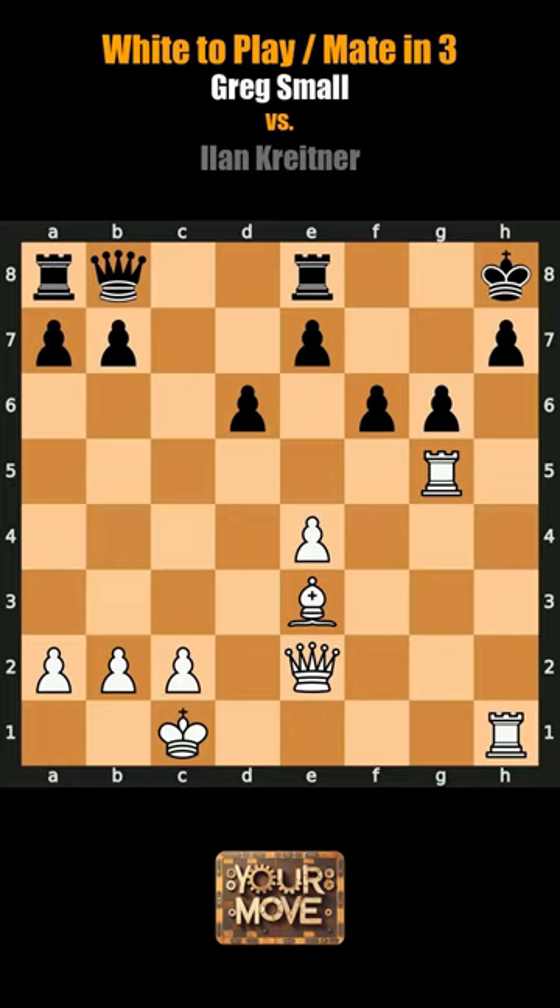Repeat at least once to memorize. White's turn to play, mate in three. Pause to try, watch your chess improve.